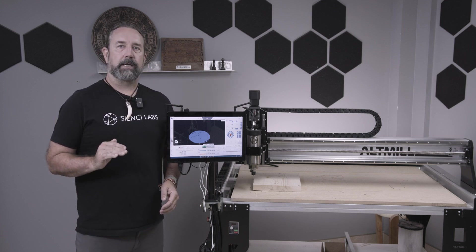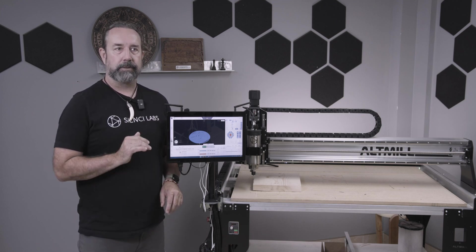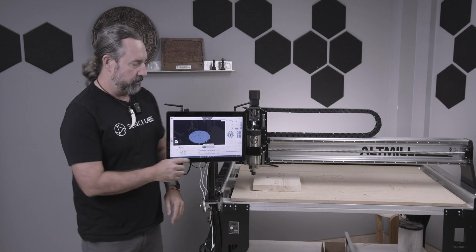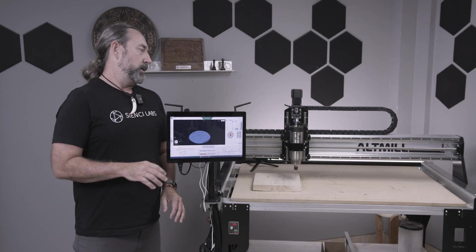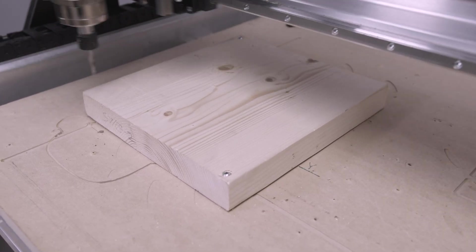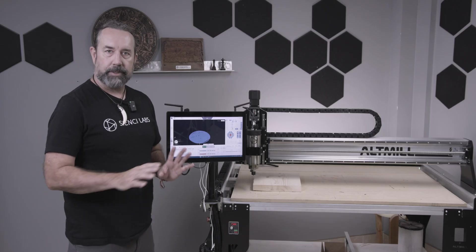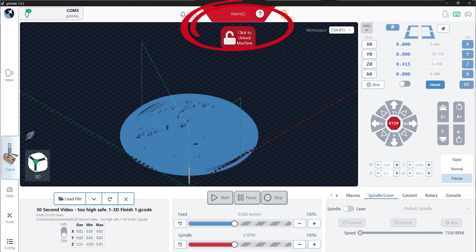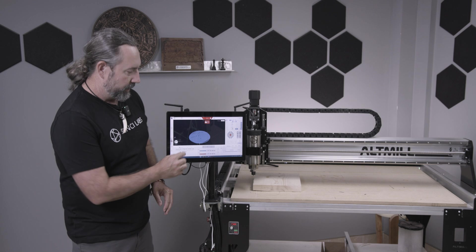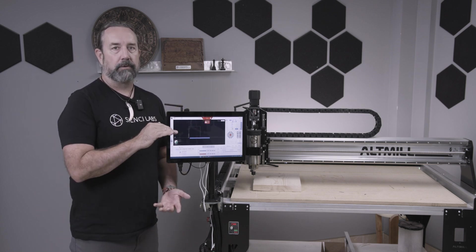Part of it is the safe height — that's when your machine travels between destinations when it's not cutting. What can happen is you may be able to do an outline, but then you go to start your job and you get an alarm. The reason for that is the safe height is far too tall — the traveling distance is far too tall for the actual machine.